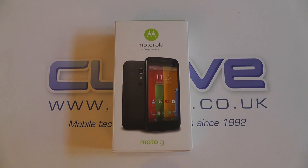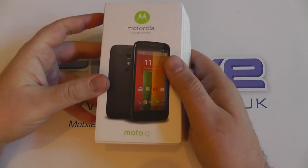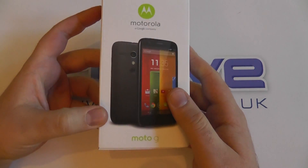Hello and welcome to our unboxing of the new Motorola Moto G handset, the brand new super budget handset from Motorola that we'll be launching in the next few weeks. It's just been announced recently.